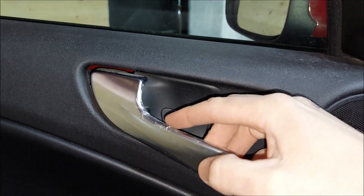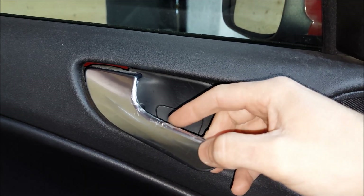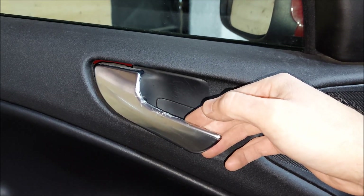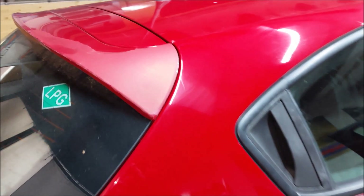The interior door handle on the driver's door has some cosmetic issues — the finish has started to come off. The previous owner actually used tape to prevent that from happening. What I'm probably going to do is replace the door handle altogether.